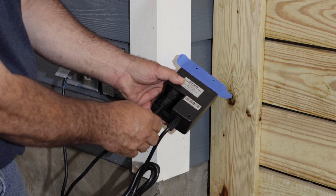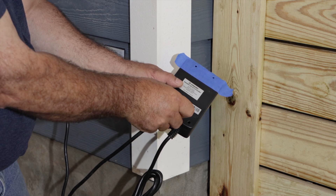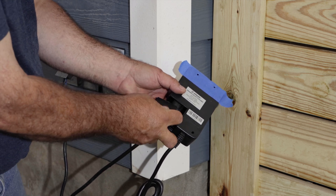Remove the cord retention clip and plug the pump into the output port. Then replace the cord retention clip to secure the pump cord. Snap the door back on to keep out weathering and insects.